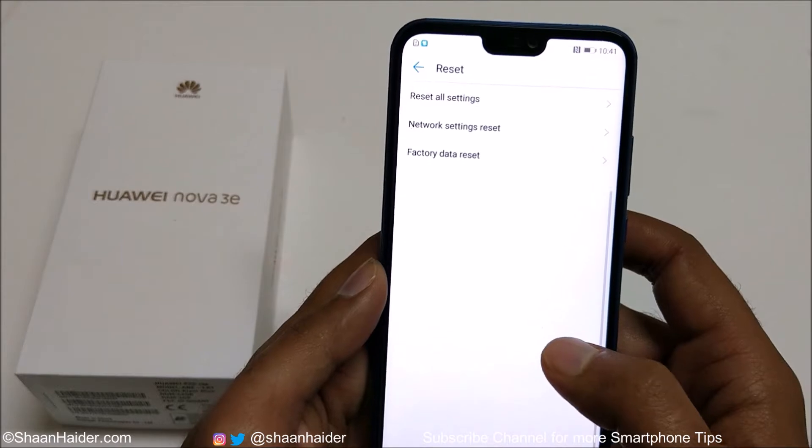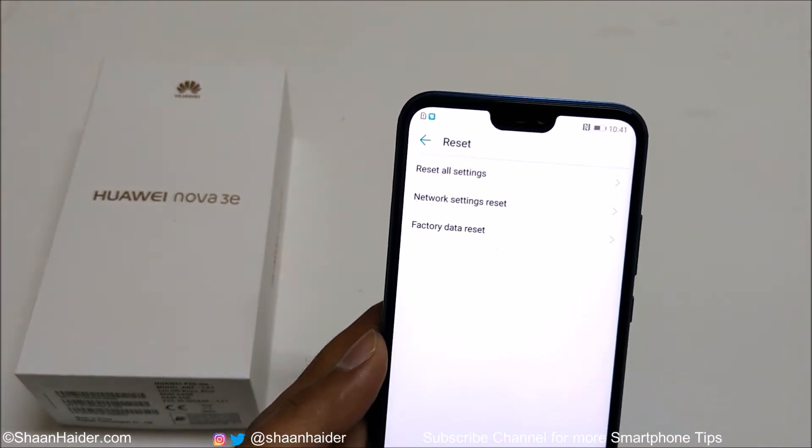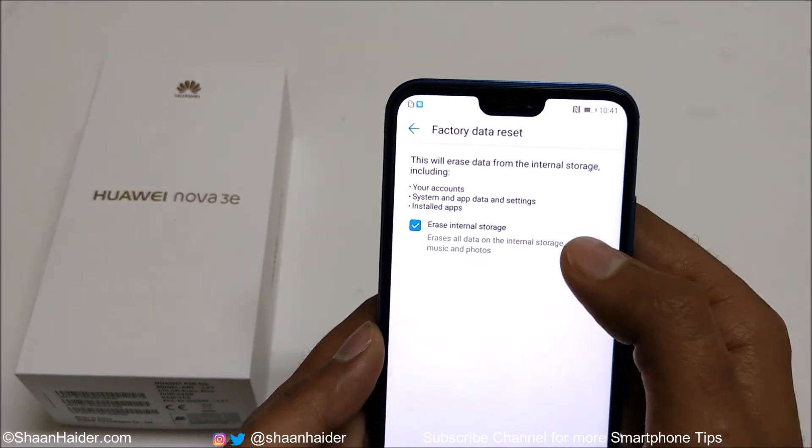On the next screen you will find a few more options like Reset All Settings, Network Setting Reset, and Factory Data Reset. Our concern is the Factory Data Reset, so just tap on this.